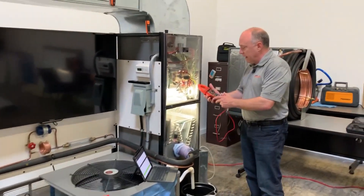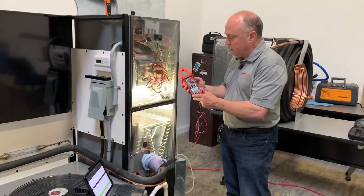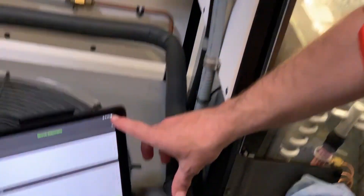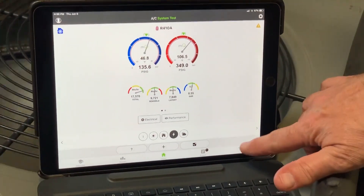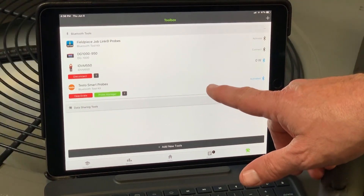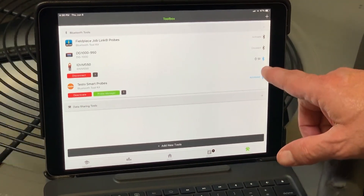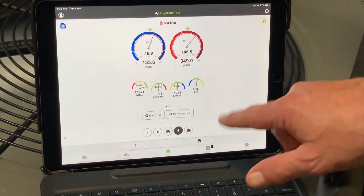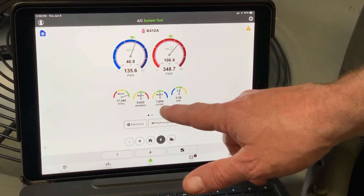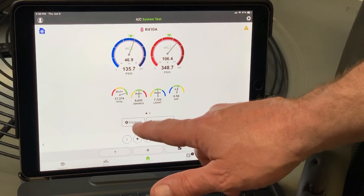I'm going to go ahead and clamp the meter on here. I've got it set up to kilowatts already, and you can see over here in the Redfish app what I can do is sync the Redfish meter into the MeasureQuick application. You can see it's reading zero watts right now. I'm just going to go back to the home screen here.